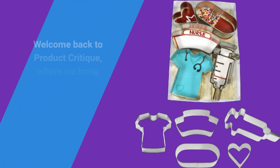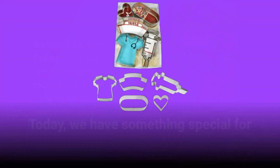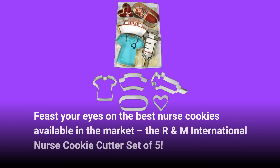Welcome back to Product Critique, where we bring you the latest and greatest in consumer goods. Today, we have something special for all the baking enthusiasts out there. Feast your eyes on the best nurse cookies available in the market: the R&M International Nurse Cookie Cutter Set of 5.